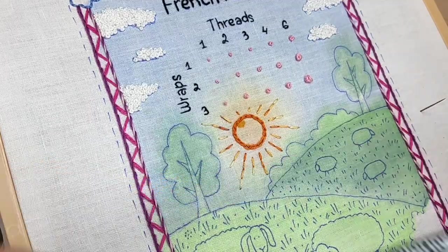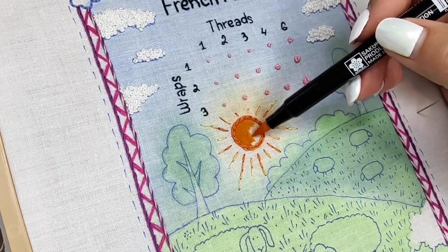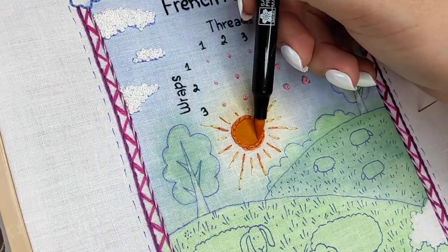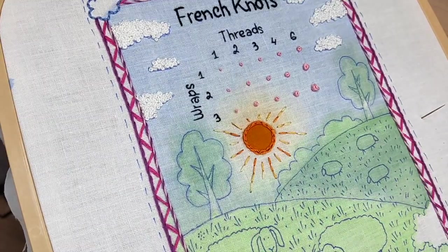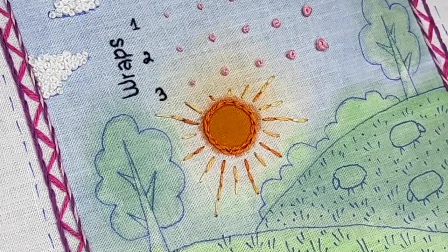Here I decided to experiment with brush pens. I figured out they can bring bright colors, but they do spread over the fabric a little bit — this is what I got. It looks nice for the sun but can be a problem in other places, so just be careful.